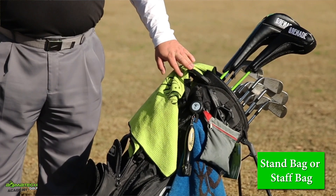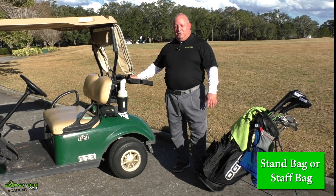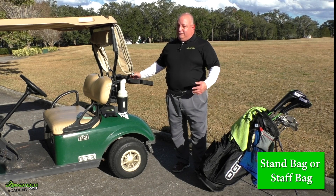Or would you like a staff bag that you would put on the back of a cart, if you're mostly using carts when you're playing? That's your first decision.